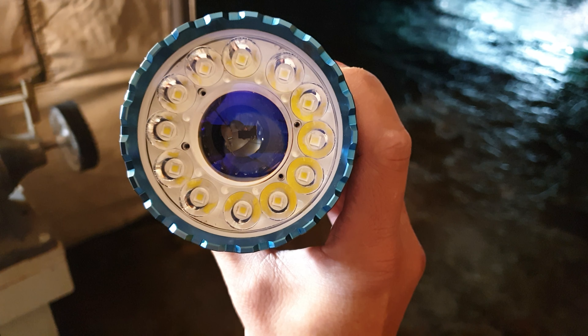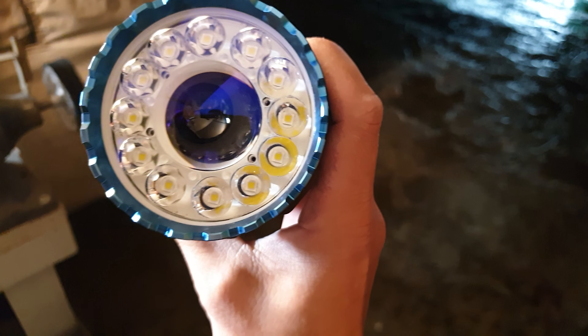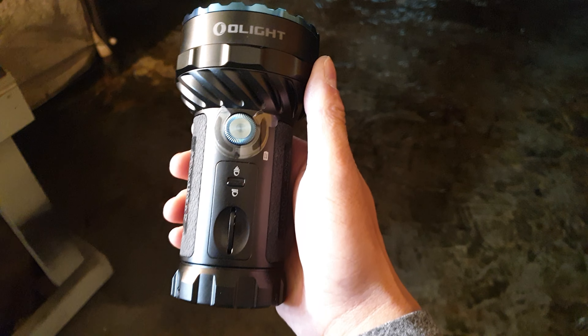These XPL HI LEDs do 120 KCD, so that's over twice the beam intensity. I left the stock W2.1 throw LEDs in the center because they're excellent from the factory.